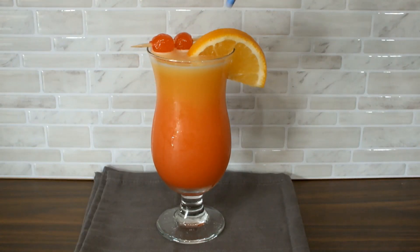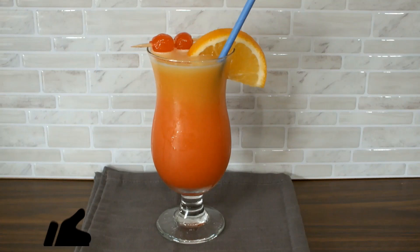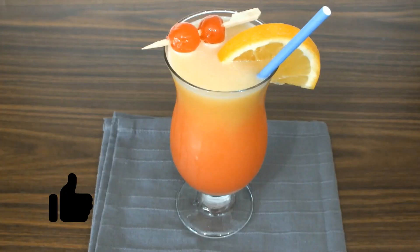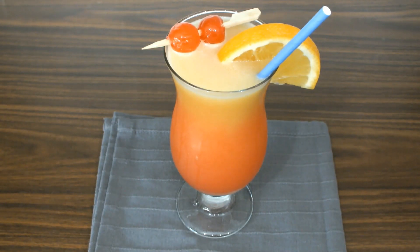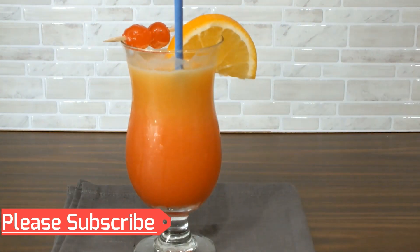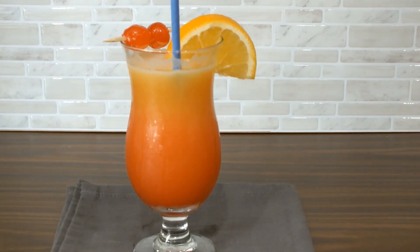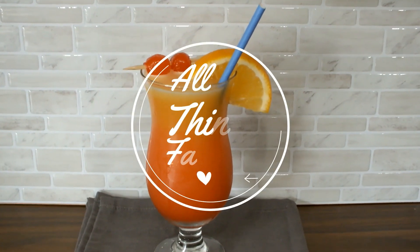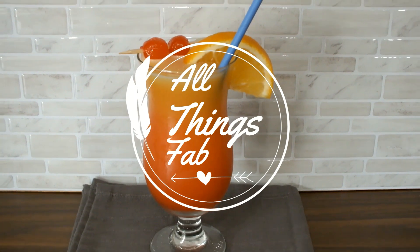And there you have it — your beautiful tequila sunrise cocktail! If you're a cocktail lover like I am, this is pure summer. Do let me know in the comment section below if you tried making this cocktail at home. Please click the notification bell and subscribe to my channel — I'll see you again next Friday, bye bye!